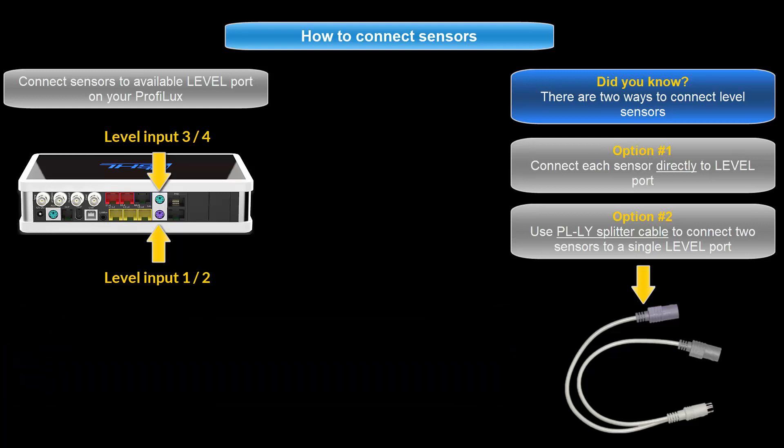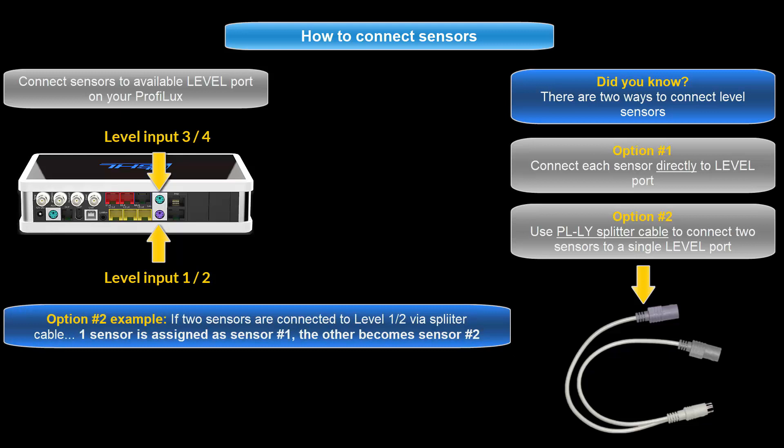If you choose to use a splitter cable, the level sensor numbering will automatically be assigned to the first and second number of that port. For example, connecting two sensors to the level 1 and 2 port would make one end of the splitter cable level sensor number 1 and the other end level sensor number 2.